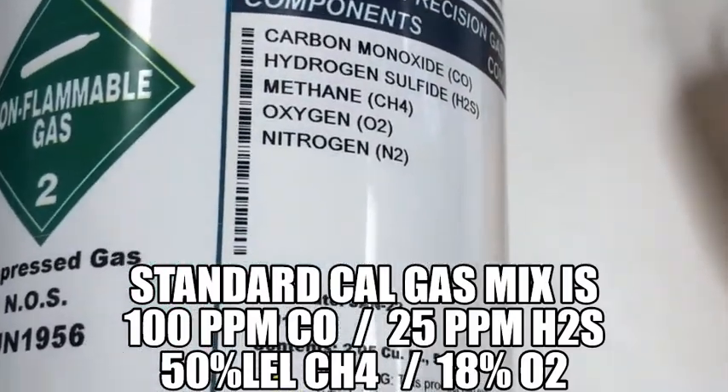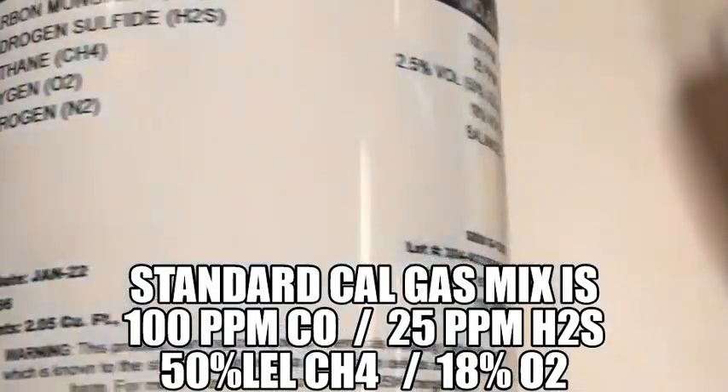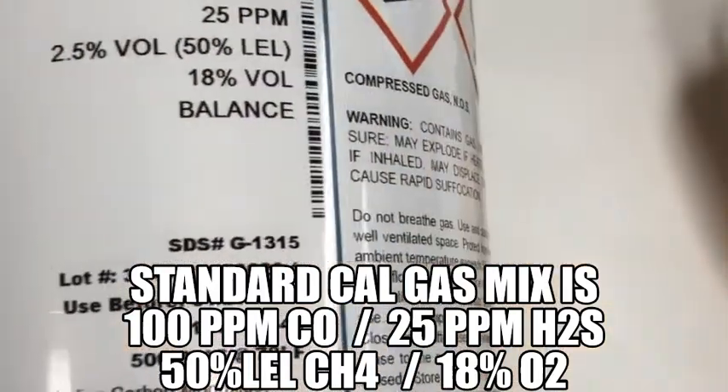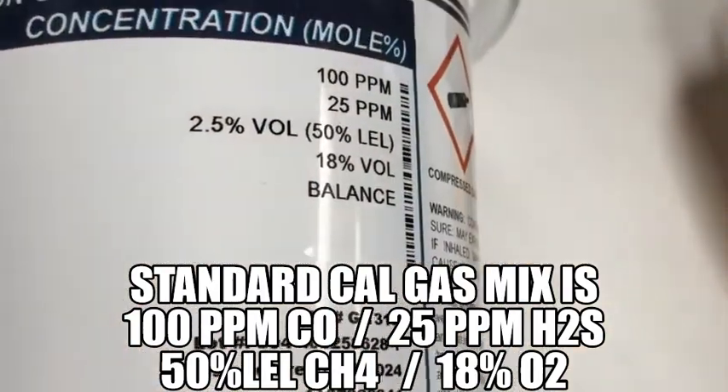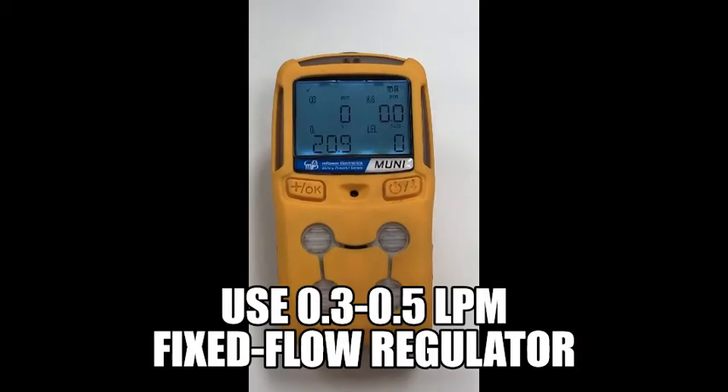The standard four-gas calibration mix is 100 ppm carbon monoxide, 25 ppm hydrogen sulfide, 50% LEL methane, and 18% oxygen. Use a fixed flow regulator, preferably with a flow rate of 0.3 to 0.5 liters per minute.